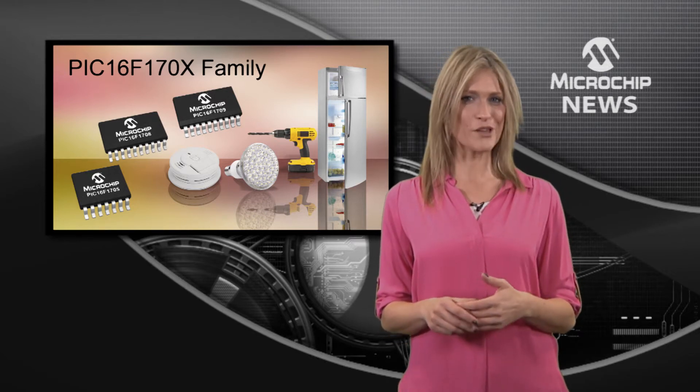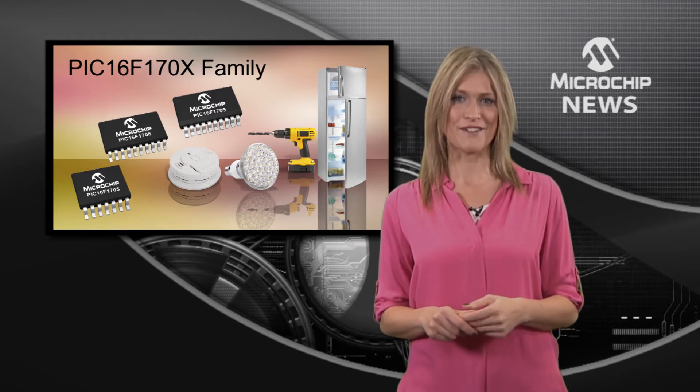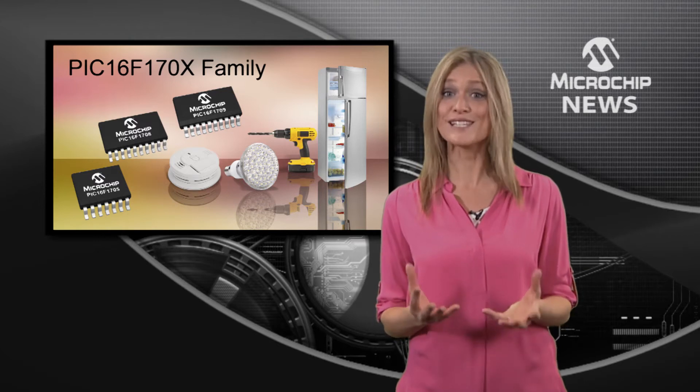They're also the first PIC16 devices with peripheral pin select for easy pin mapping of digital I/O, providing for increased design flexibility.